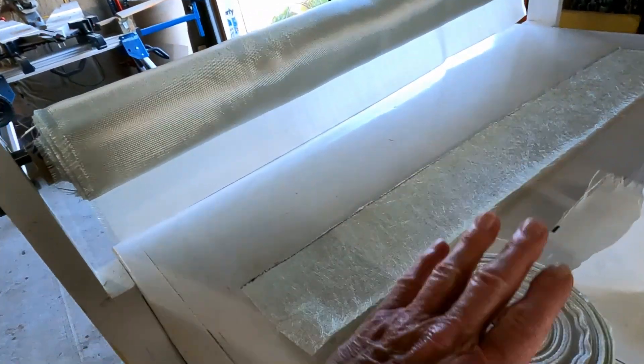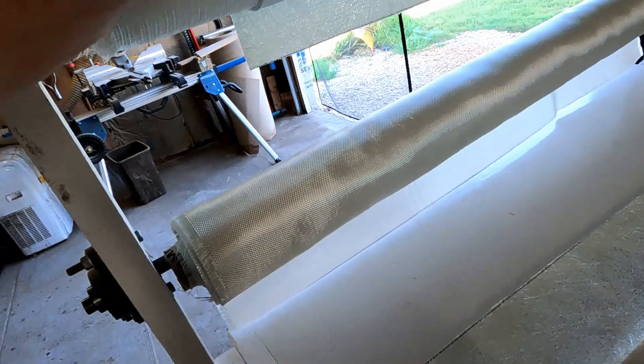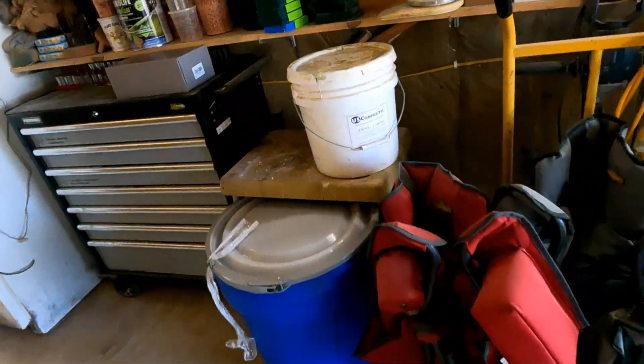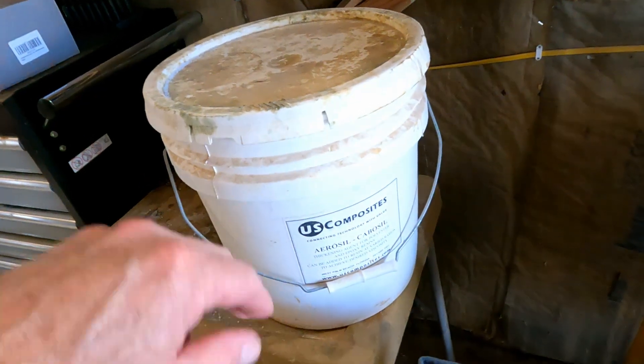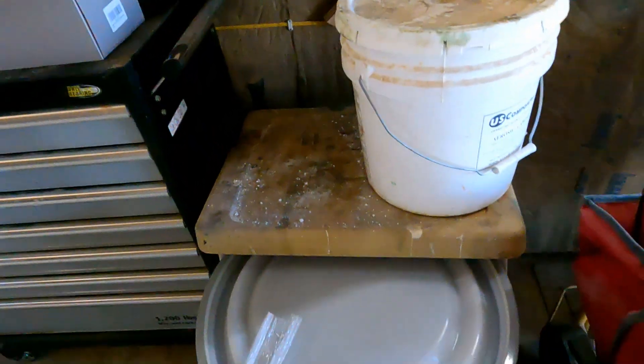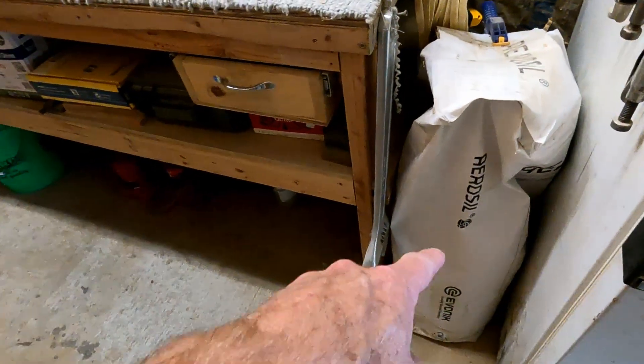I also get my cabosil — aerosil, silica — from them. I originally got this five-gallon pail, and discovered that wasn't going to last me too long, so I've been ordering it in these big 10-pound bags. There's a lot there — this is my second 10-pound bag of aerosil now.